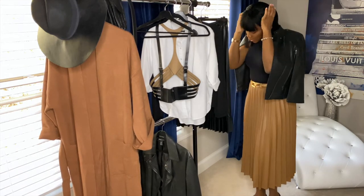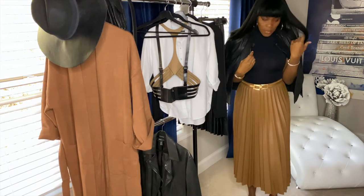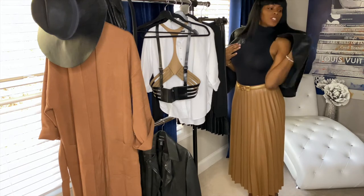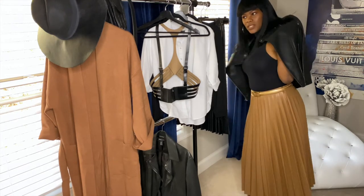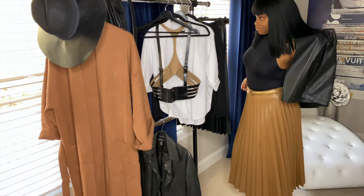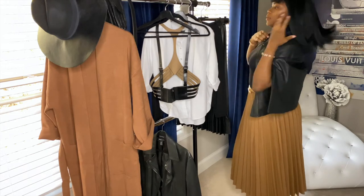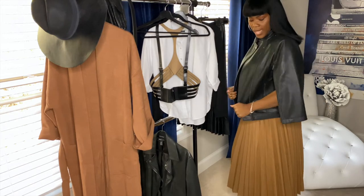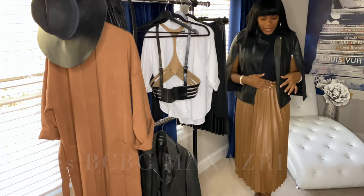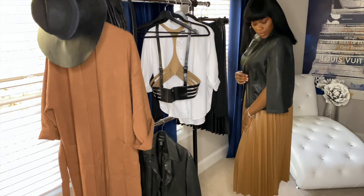I would just throw on a cape over me and go out for the day. You could actually put your arms through this one — I'm going to see if I can find where I bought it or find it online for you guys. I struggle to get it on, but it's actually a leather cape; I believe it's BCBG. I'll double check, but something like this you can just throw on over you and be done.